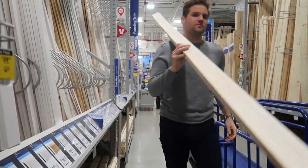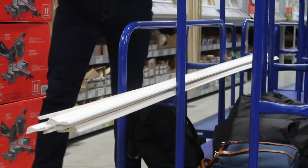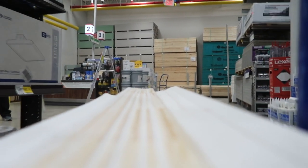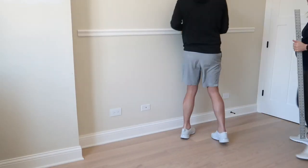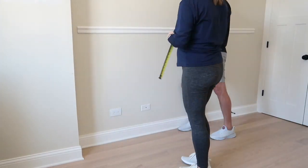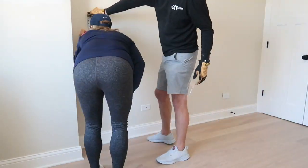First, gather your supplies. We hit up Lowe's and bought Prime Chair Rail. This came in eight-foot lengths and we got five of them for this room. We also loaded up on lots of PVC base cap molding. To begin, you need to figure out where you want to place your chair rail. Traditionally it's placed on the lower one-third portion of the wall. We decided to go a bit higher, about 45 inches up from the floor.